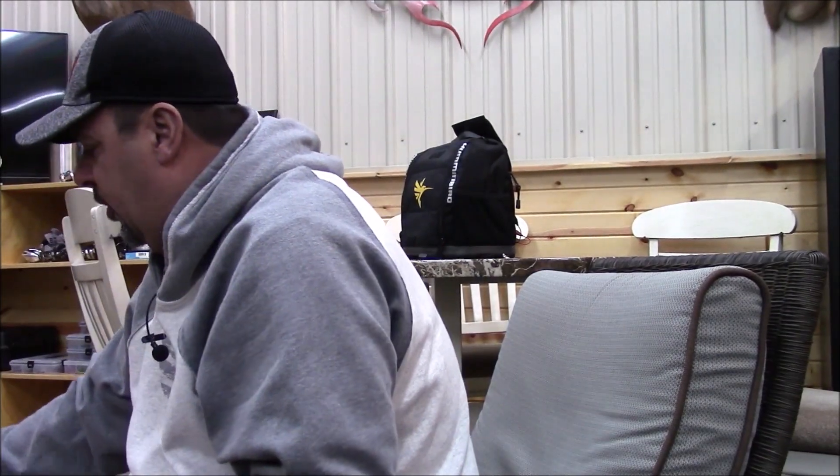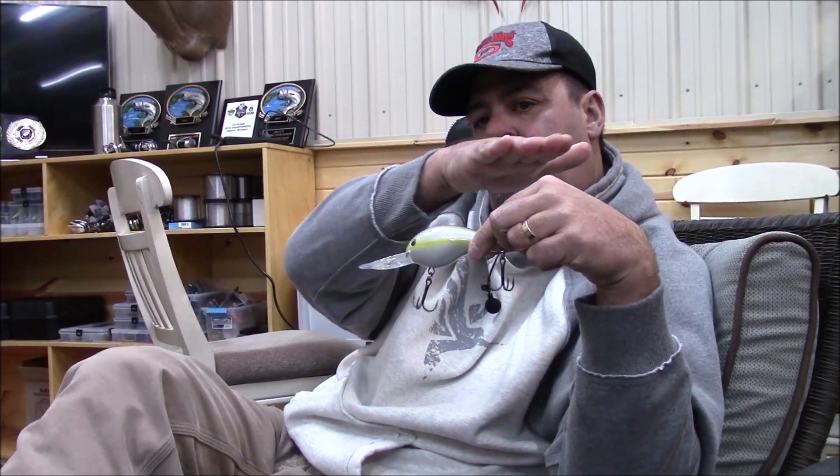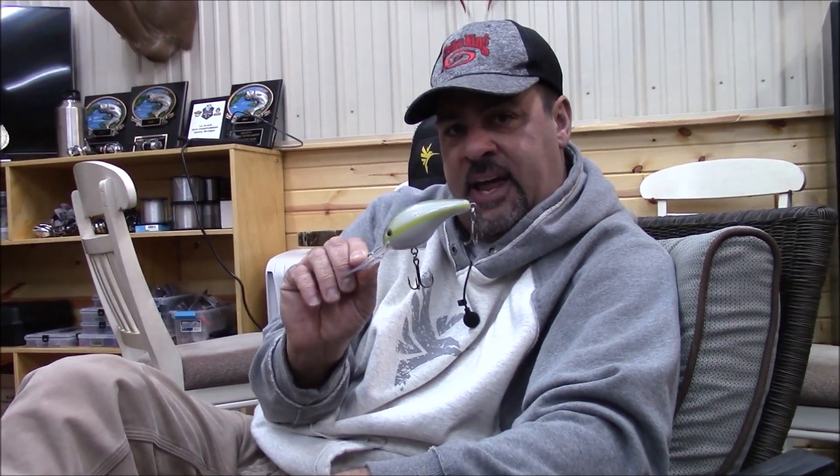I'm not talking 14 to 18 feet of water. I'm talking about getting out in 20 to 30 feet of water. The 8XD will dive down to about 17 to 18 feet, and a 10XD is going to get you 20 to 25 feet of water. A lot of our lakes — like Wawasee, Gull Lake, Diamond Lake — have deep outer flats of 19 to 26 feet that taper and taper. I'm not talking steep drop-offs; those deep flats are a lot of the same places where we drop shot and throw jigs.